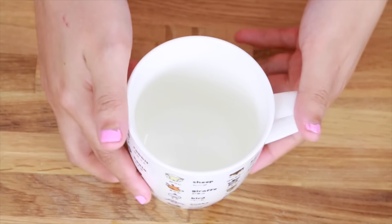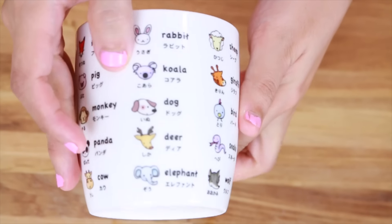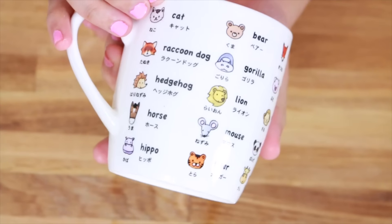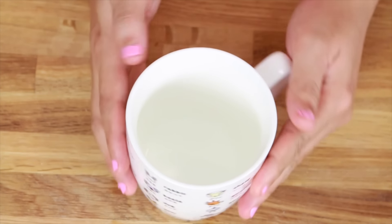Okay guys, first thing first — of course you will need a mug. Make sure that it is microwavable. And look at this mug, this is super awesome. I love my new mug, it's so cute and adorable.